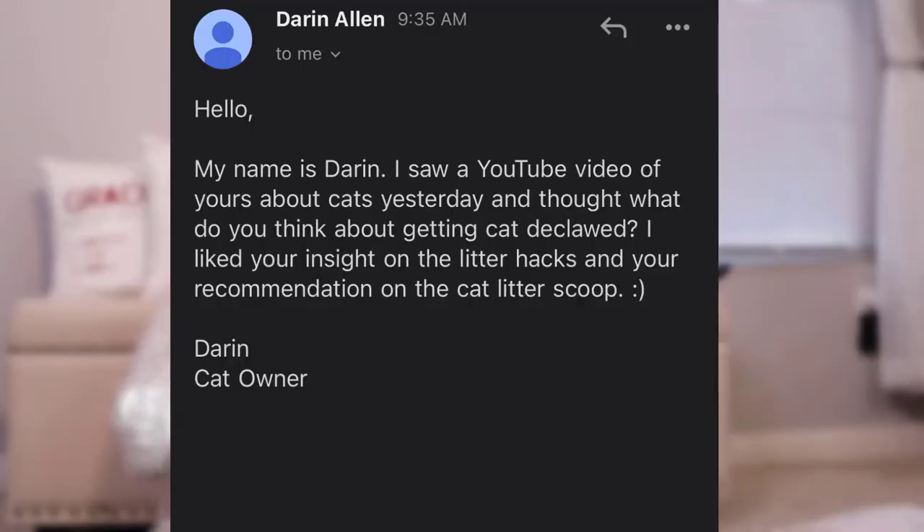I recently got an email — I'll put it up here on the screen — asking what I think about declawing cats, and I realized I had never actually covered this topic on this channel. So in today's video, we're going to be talking about the reasons why I do not think you should declaw your cat, and some alternatives that you should be considering instead.